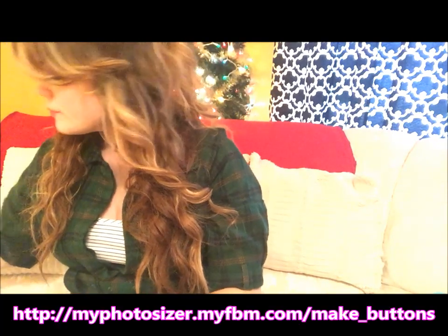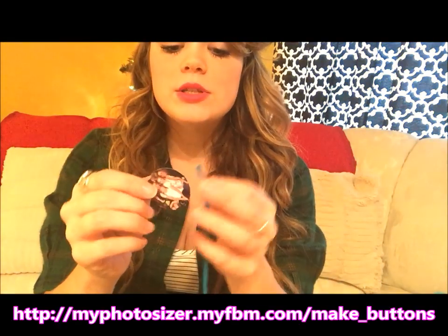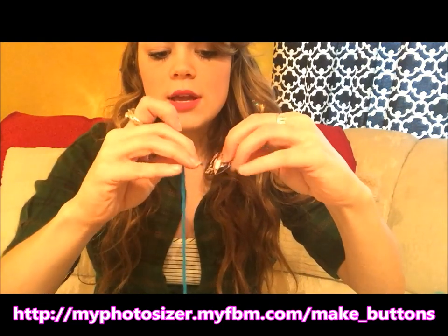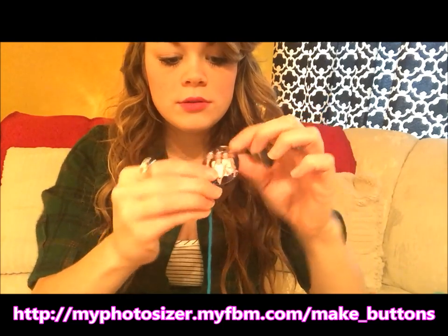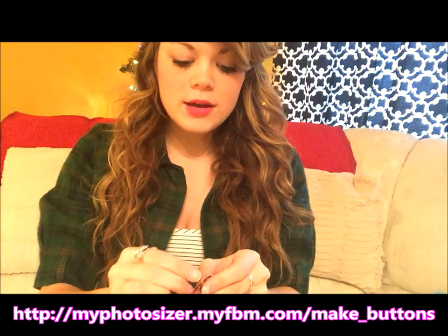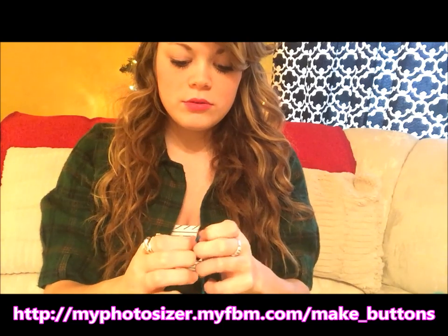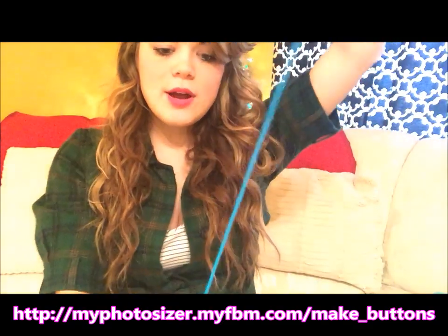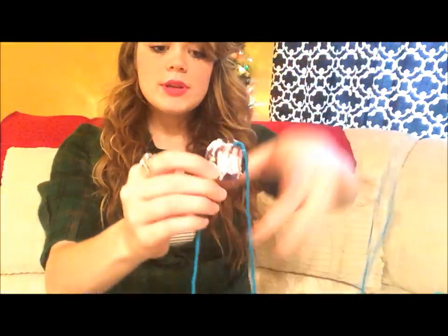Let me show you how to do it with an image circle. You're going to string the yarn through the bottom hole from the front of the image, then up through the back and out the top hole, so the image isn't covered by the yarn. Just pull it down and continue the process until you have all 10 strings filled with beads and your favorite images.